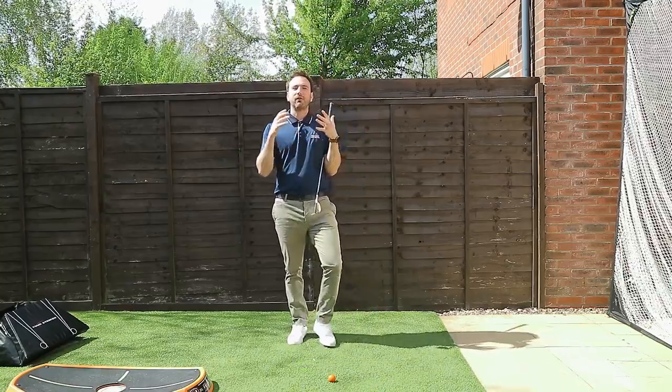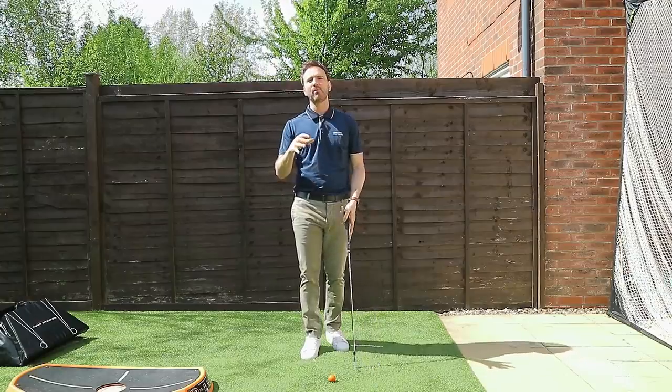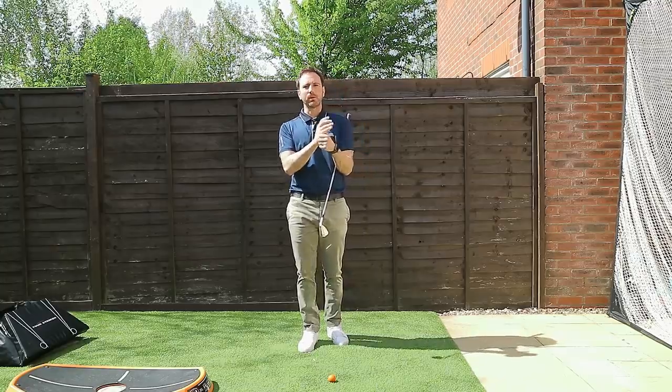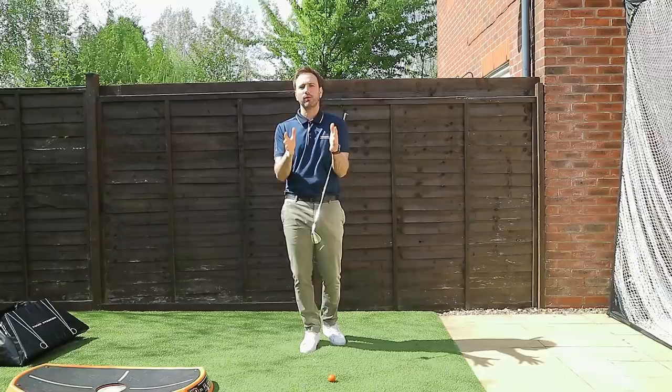Hi, how are you doing? Welcome to Russell Heritage Golf. Another beautiful day here. We are in lockdown, hence the reason why I'm at home, but we are all making the most of the opportunity. What has recently happened is that I've started this program with online lessons where we're having this sort of constant dialogue to help people improve their golf.